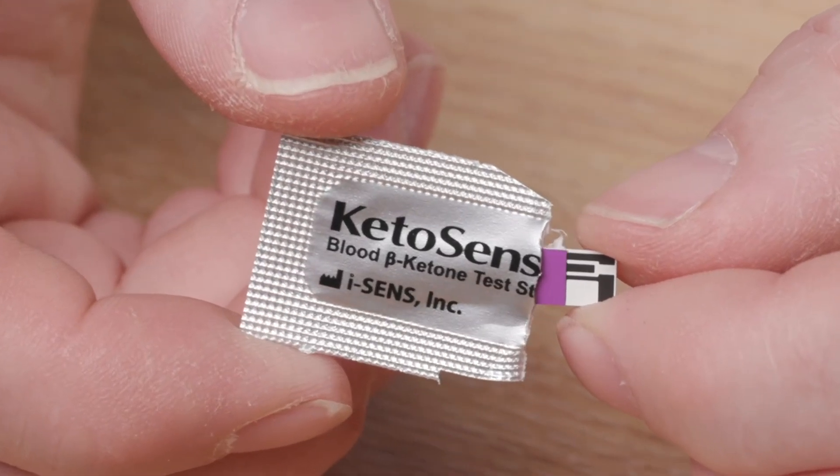Ketone testing should be carried out if blood glucose levels are above 14 mmol for over 4 hours. Your diabetes team will provide further education on this. To carry out a blood ketone test you are required to use the blood ketone strips, which look like this.